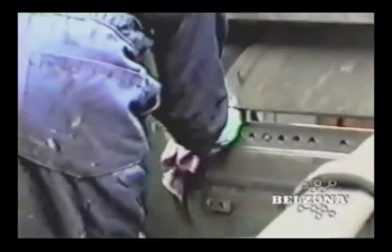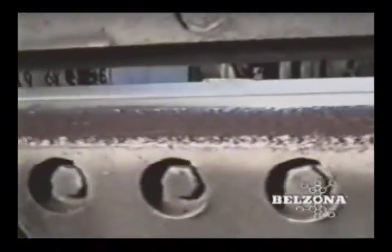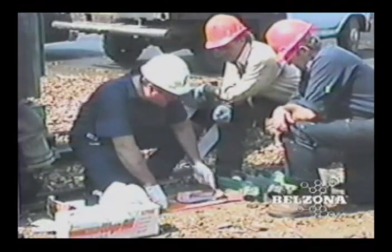Since 1952, Belzona engineers have been working with their industrial customers to develop ever more cost-effective and innovative solutions to maintenance problems. Shouldn't your local Belzona technical consultants be part of your maintenance team?